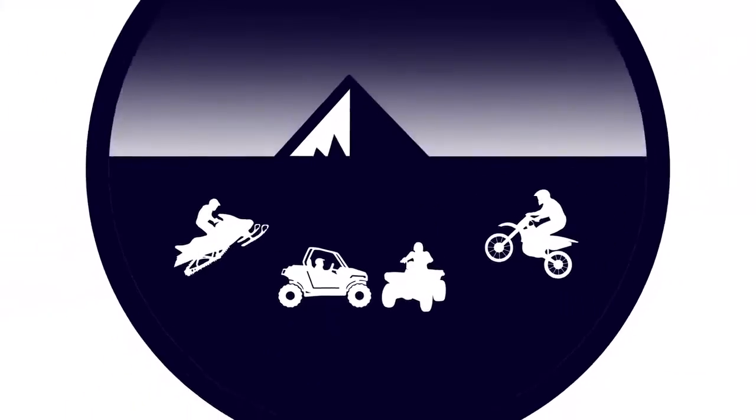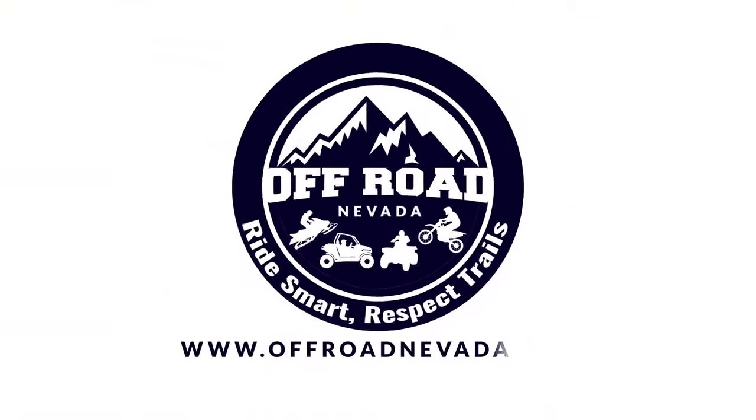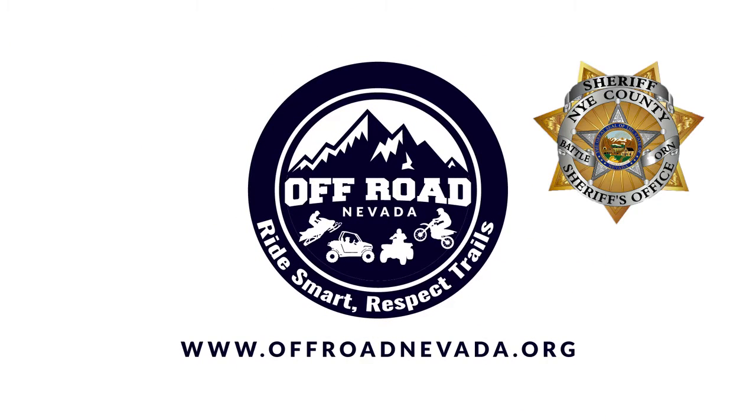For more information and to find all the necessary forms, please visit www.offroadnevada.org.